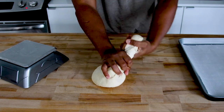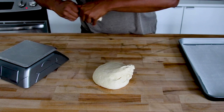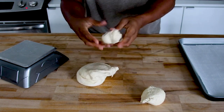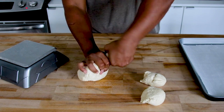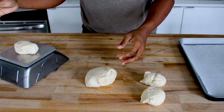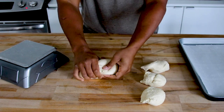Now it's time to divide our bagel dough. I do it by hand — the dough is nice and stiff, elastic, and smooth, so it's very simple to tear by hand. I'm looking for about 140 to 150 gram pieces. Generally I make six bagels out of this recipe, so weigh your total dough and divide it by six.